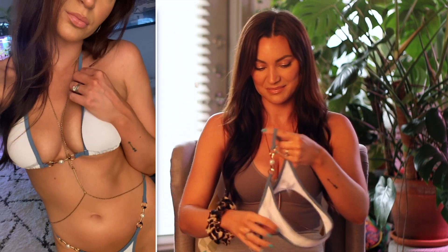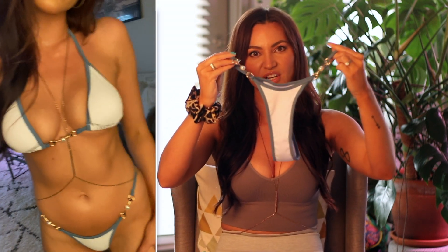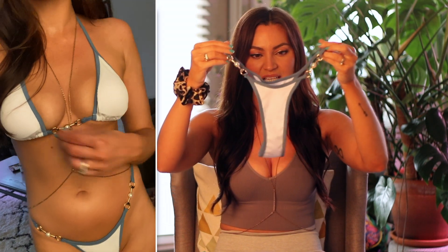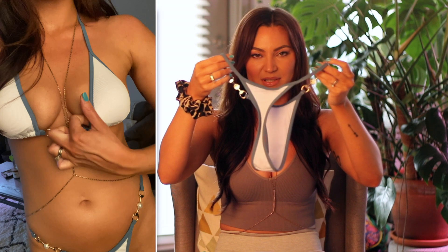The bottom is pretty minimal coverage. It's the same white ribbed material with the blue lining. The gold and pearl detail is on the sides of this one. And the back of this one is completely a thong, so there's no coverage in the back. But it's still very pretty and looks very classy in my opinion.